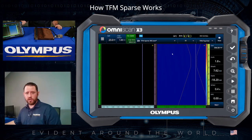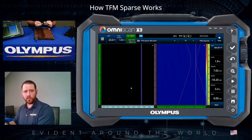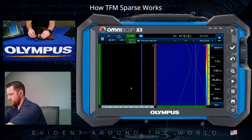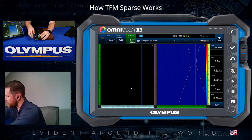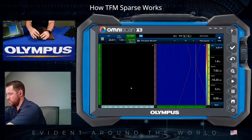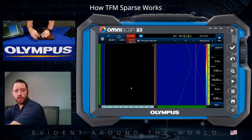On the left-hand side of the screen, we have the 2T display running on top and the 4T display on the bottom, so you can see both sets of data being collected at the same time. I've got a mini wheel encoder attached to the 5L64 transducer as our recording device. We'll position the transducer onto the part in accordance with our scan plan, press play to initiate acquisition, and start collecting data.